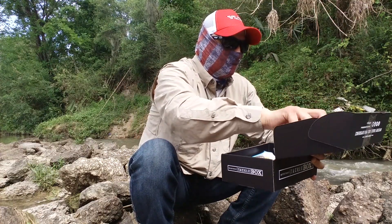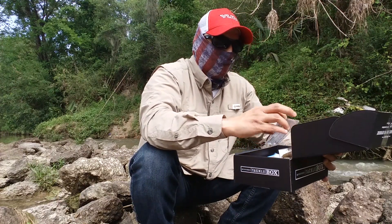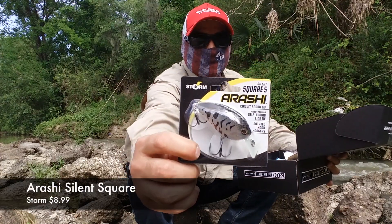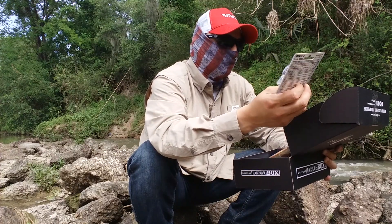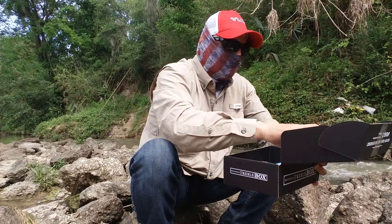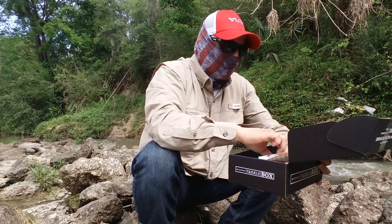Next up we have the Arachi Silent Square Bill — it's a pretty nice square bill from Storm. The price on this one is going to be $8.99.